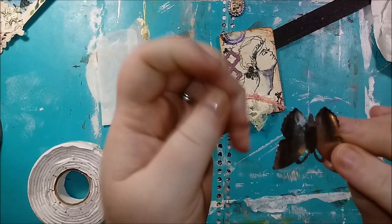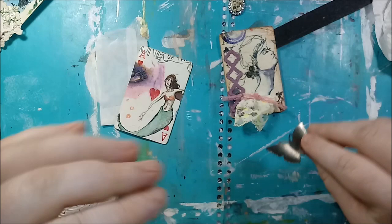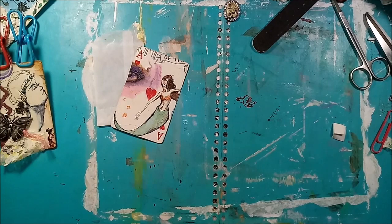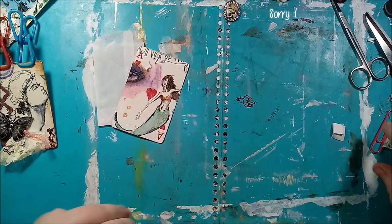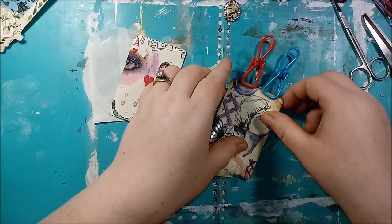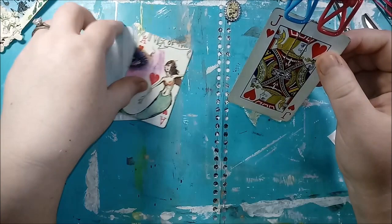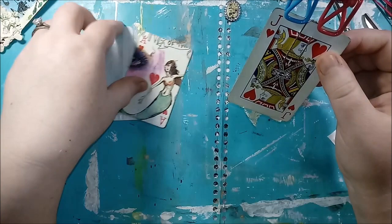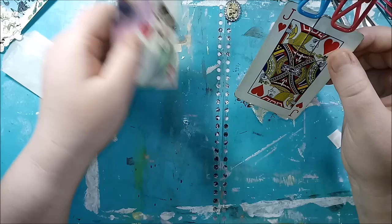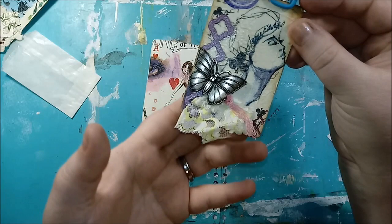It's a Tim Holtz butterfly and it's got like a dip, so it's really awkward to mount. My phone turned off, so sorry about that. We're back — I put mounting tape on the back of that butterfly and you can see it. He fits on there perfect. I turned this one into an altered paper clip as well. I decided I didn't really want a journaling card because I'm going to be making plenty of those anyway. So I liked the idea of the altered paper clip, and this one is for the top of a page.